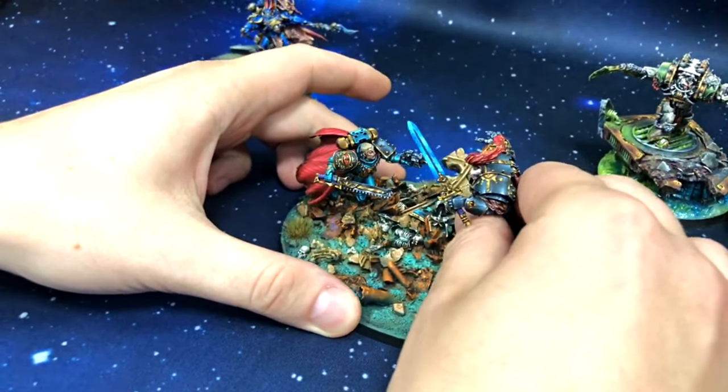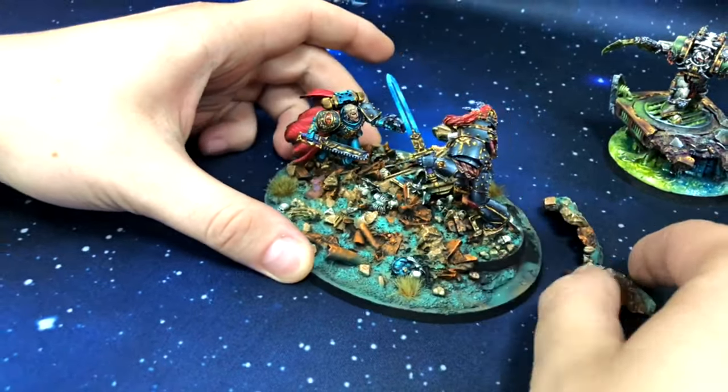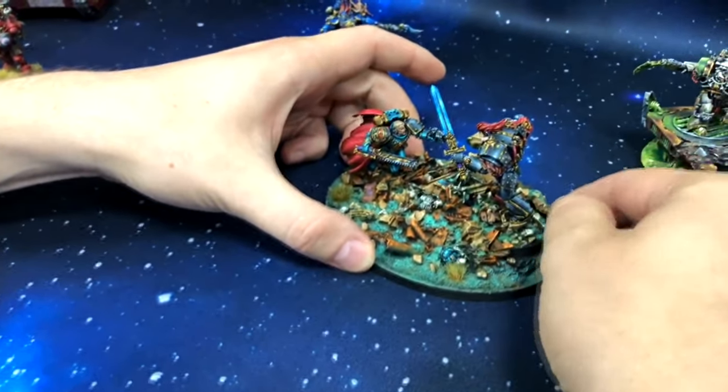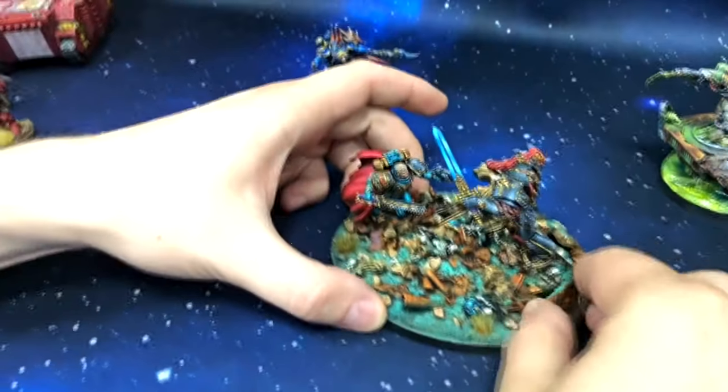I need to use both hands so I won't break anything. This is also magnetized so I can just take this guy out. Tomek is not breaking them right now — not breaking them, so don't worry. I know what I'm doing, at least at this time.